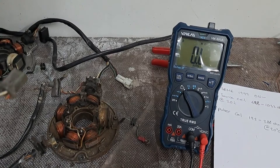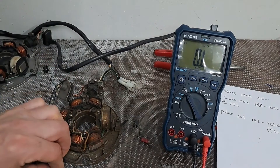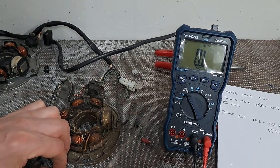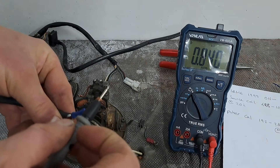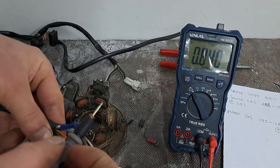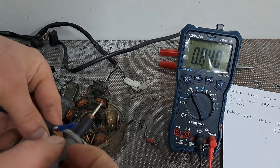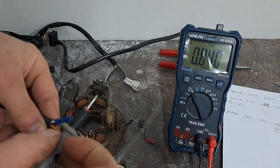I've got another stator here and I can do the same checks with this one. That one's also showing 0.840 kilo ohms — exactly the same. So how can you have two stators showing exactly the same reading, unless that's what they show when they're faulty, or is it actually what they're supposed to be?